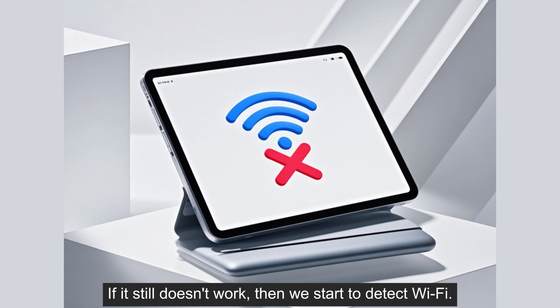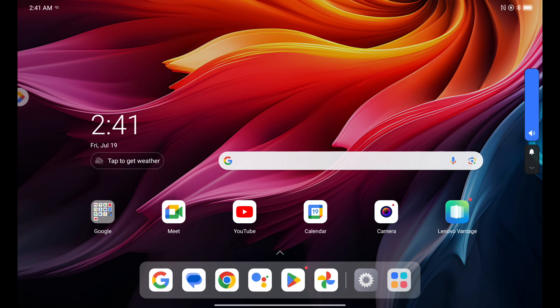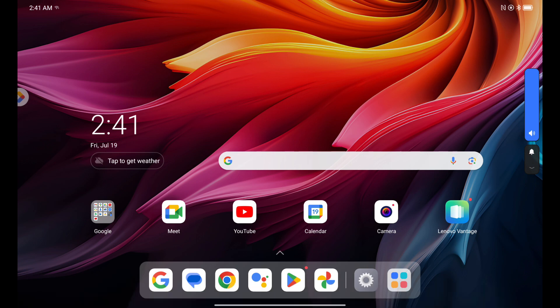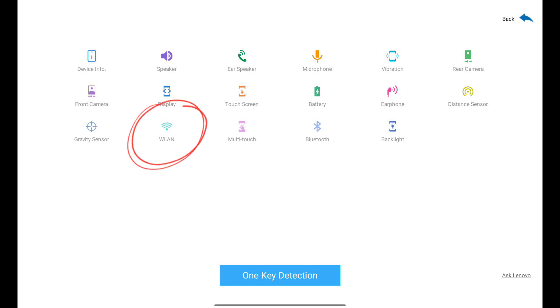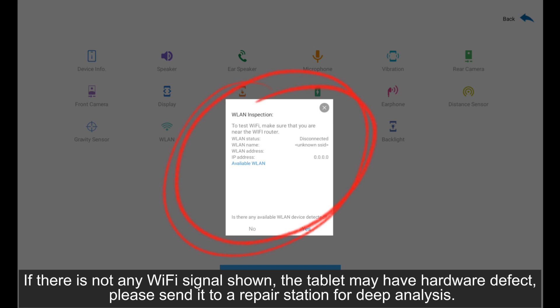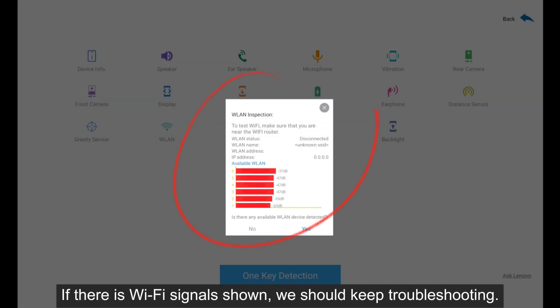If it still doesn't work, then we start to detect Wi-Fi. Press and hold the volume up button on the device for at least 10 seconds. Wait for the device to display the reset and diagnostic button. Click Diagnostics. Click WLAN. Give permission as this window pops up. If there is no Wi-Fi signal shown, the tablet may have a hardware defect — please send it to a repair station for deep analysis. If there is a Wi-Fi signal shown, we should keep troubleshooting.